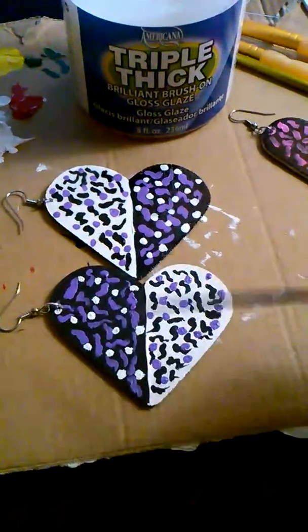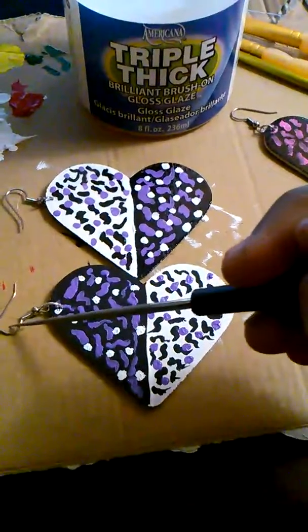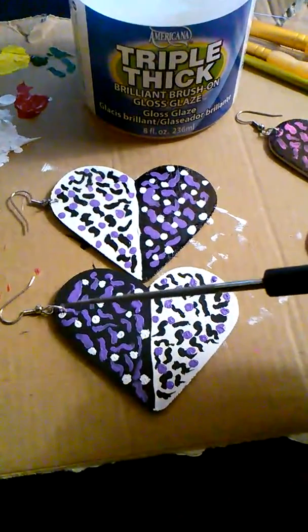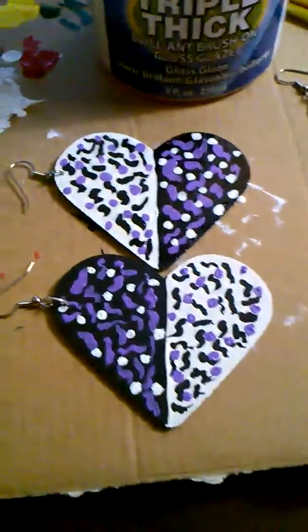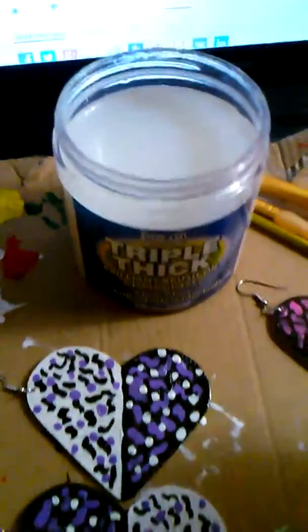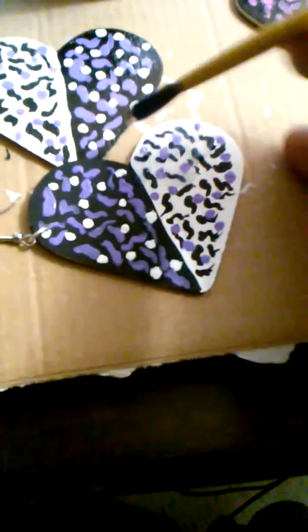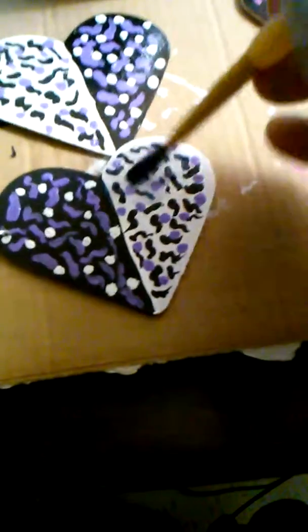I painted this side and flipped the colors around, then put the ear hook on. Now I'm just going to dip my brush into the gloss — see, it's thick — and just paint it right over top of the earring.